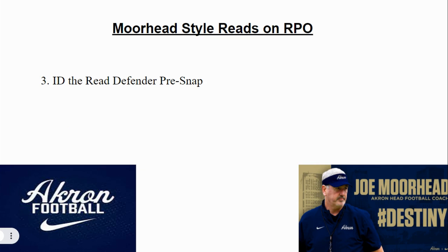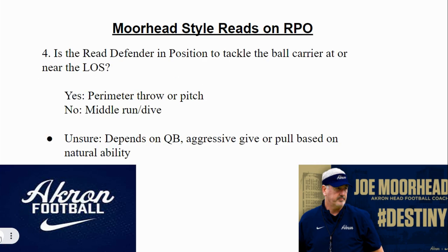That third step is they will ID the read defender pre-snap — that could be a defensive end, an outside linebacker, or an interior linebacker, depending on who they're looking at. They identify him and find him. Then number four: is the read defender in position to tackle the ball carrier at or near the line of scrimmage? If yes, they make the perimeter throw or the pitch if it was an option phase play. If no, they work the middle run or the dive. So if inside zone and that five technique is crashing, they know they need to pull the ball and make a throw. If he's clearly wide and not a squeeze player, they hand the ball off.